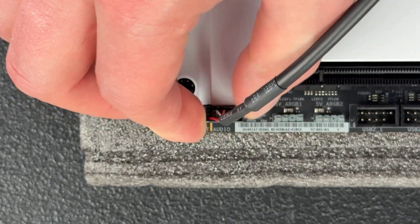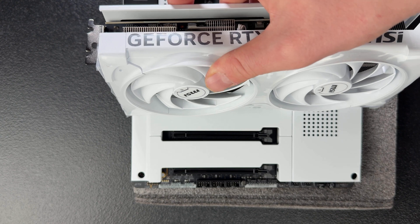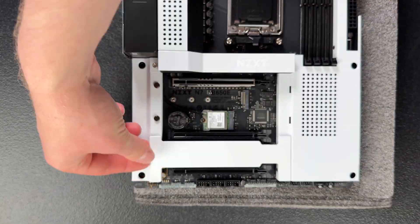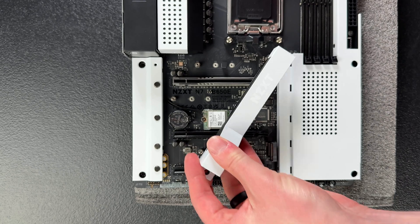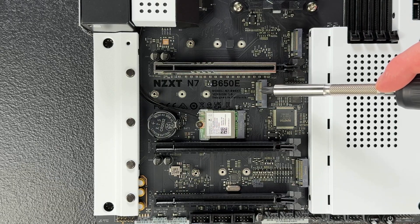These long slots are your PCI Express slots, where you can plug in things like graphics cards, sound cards, and NVMe expansion cards. Read your manual to find out what generation each PCIe slot is — they can differ. Typically the top slot is the fastest and newest generation, and is where you'll want your graphics card. On this motherboard, the top slot is PCIe Gen 5 while the two below are Gen 4. Most modern motherboards have removable metal plates that act as heat spreaders for the NVMe slots underneath, passively helping cool your NVMe storage drives.